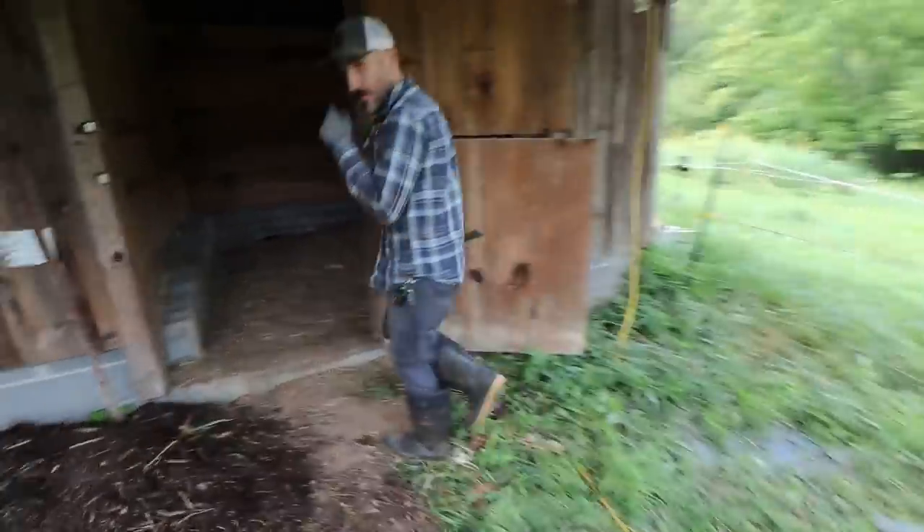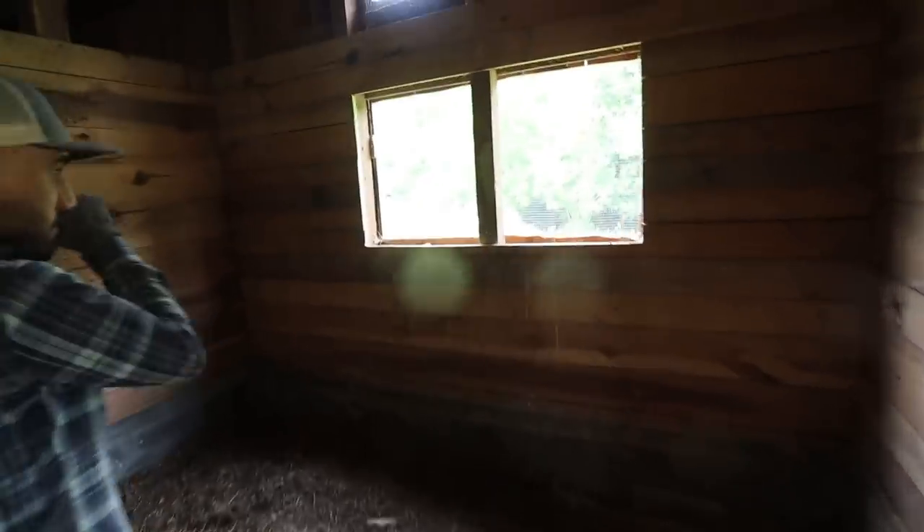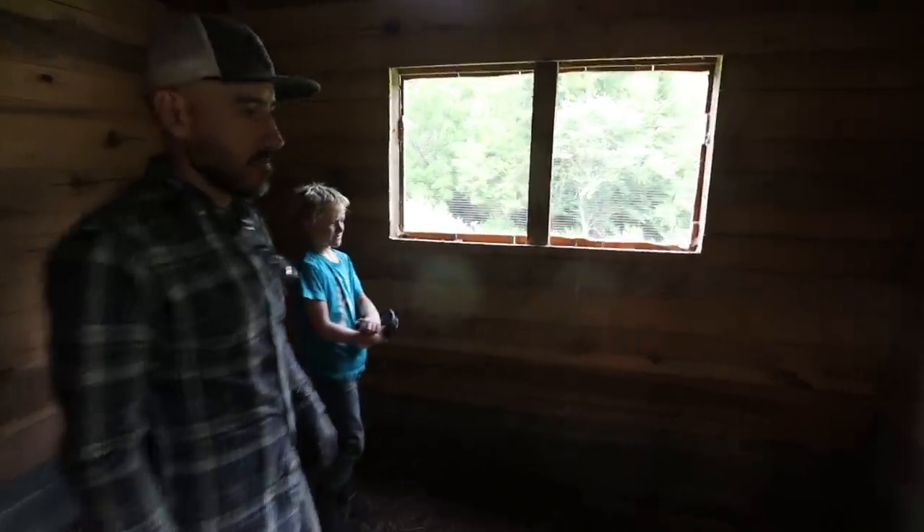Happy going down here, Jason? It's going good! I got the first window done. Oh yeah, we got some light - wow, we got some light! Big difference. Yeah, working on the next one.